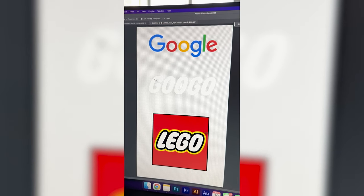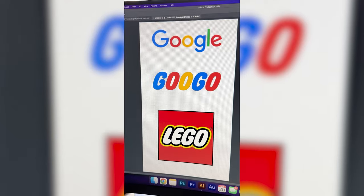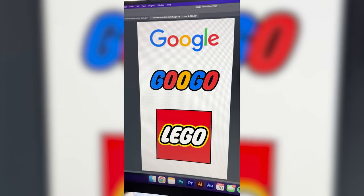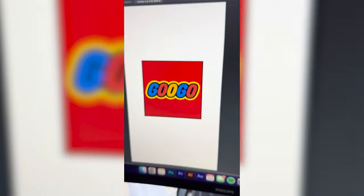Now that I have all that, I need to change all of the letters to be the same color as the Google logo and add on the same black and yellow stroke to it. Finally, I need to place it in the red box and here is the final result. Honestly, the name of this one is just so silly and I love whenever I can put the classic Google logo with its kind of boring font into something more fun. Let me know what you think about it in the comments.